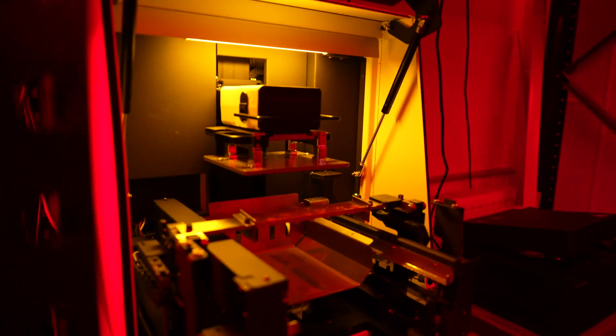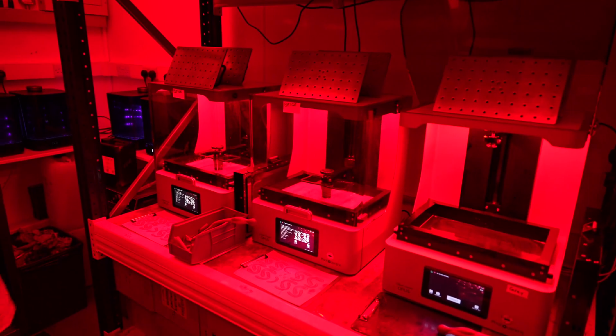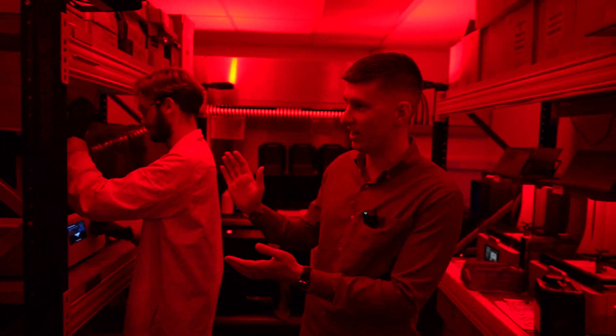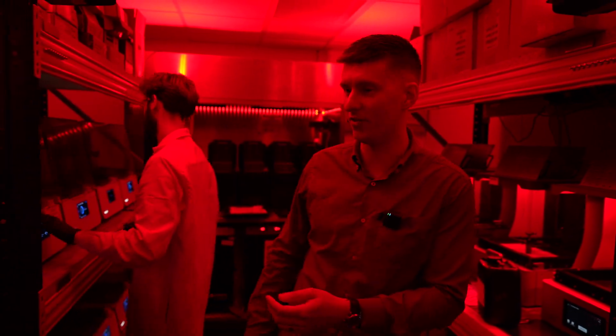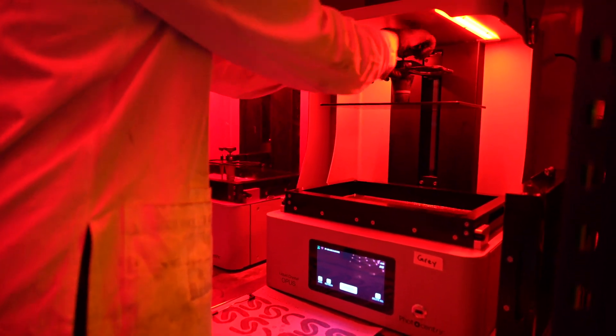We've got a whole range of machines in here — some of the new Haygears machinery, Photocentric machines, Formlab machines, and more Formlabs over there. We really try to be as innovative as we can and get hold of new technology when it becomes available.